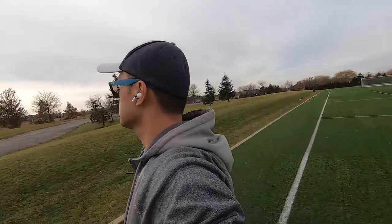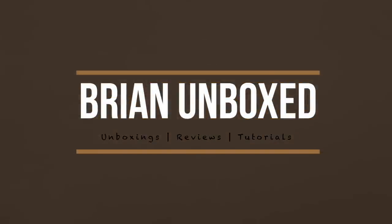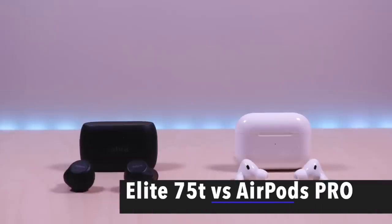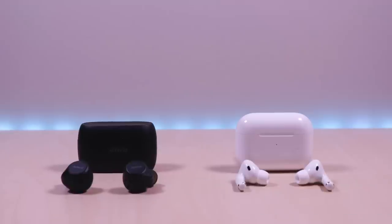The Jabra Elite 75T versus Apple AirPods Pro. In this video we'll take a look at the Jabra Elite 75T and how it compares to the Apple AirPods Pro.